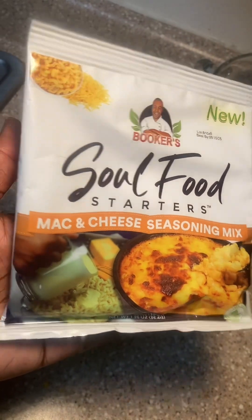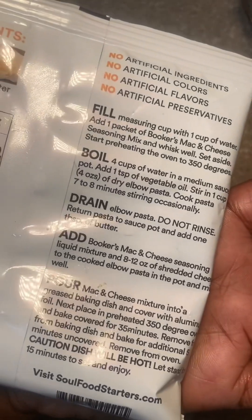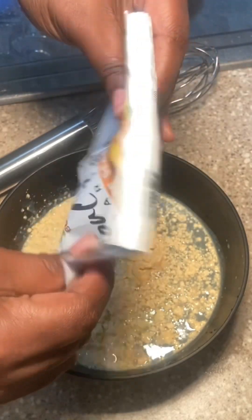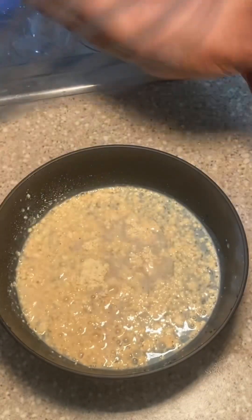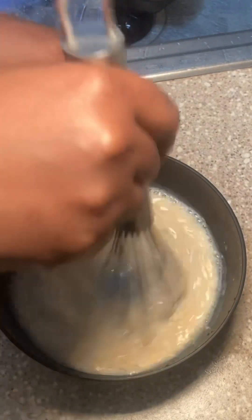This is the Booker's Soul Food Starters mac and cheese seasoning mix. They have other ones too — one for yams, one for collard greens, I think one for peach cobbler. I got mine from the local Meijer, so do with that what you will. Google is your best friend whenever you're trying to find something — it'll tell you what's near or where you can find it online.